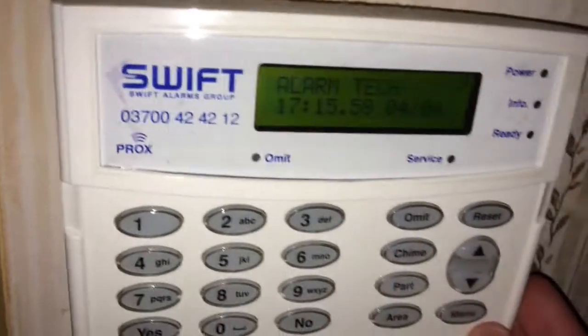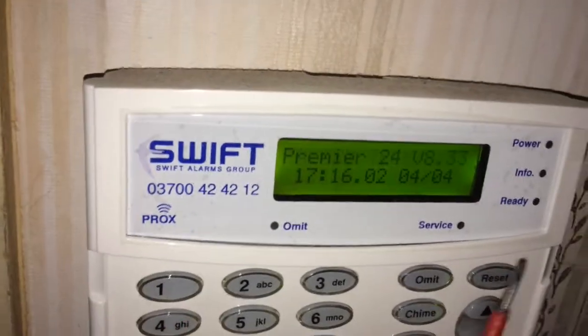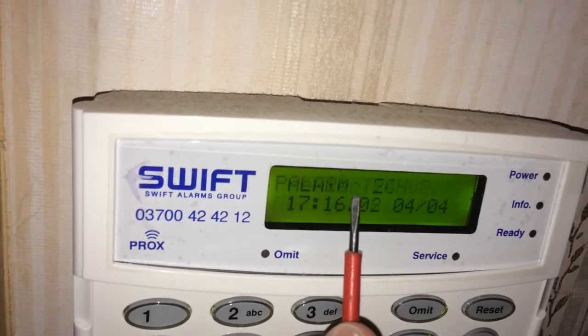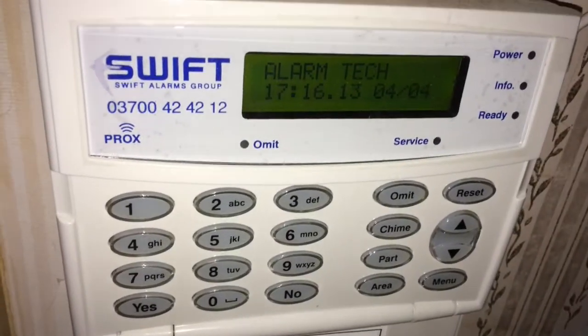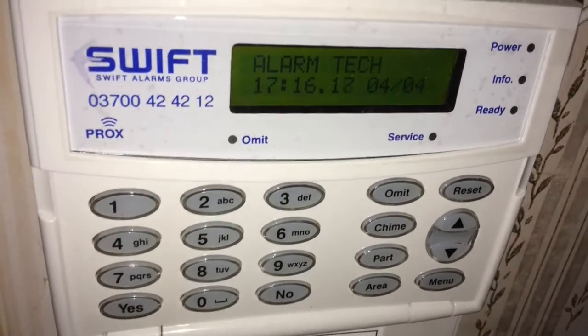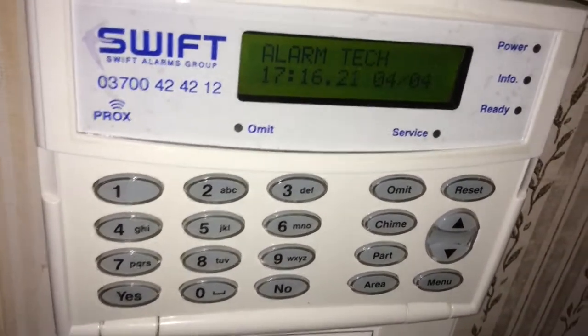The best tip I can give you is if you press the menu at number 4, it will give you the current version and also what type of panel you are using. The newer ones will be a Premier Elite. The 24 will be just a variant of the panel, and this will go up to 48, 88, 168, and 512 — basically the amount of zones they can hold.